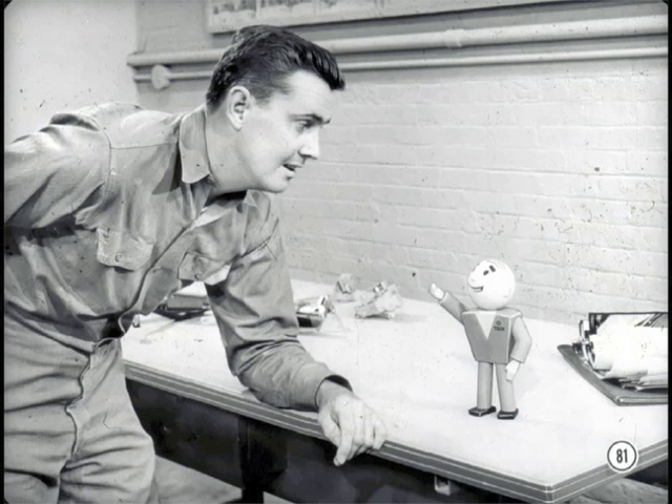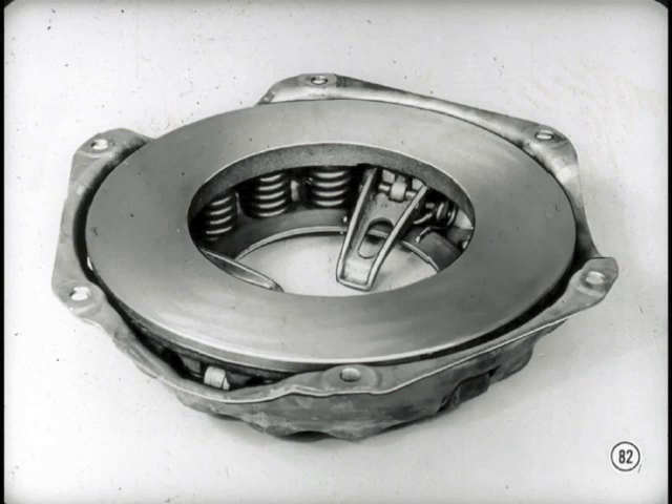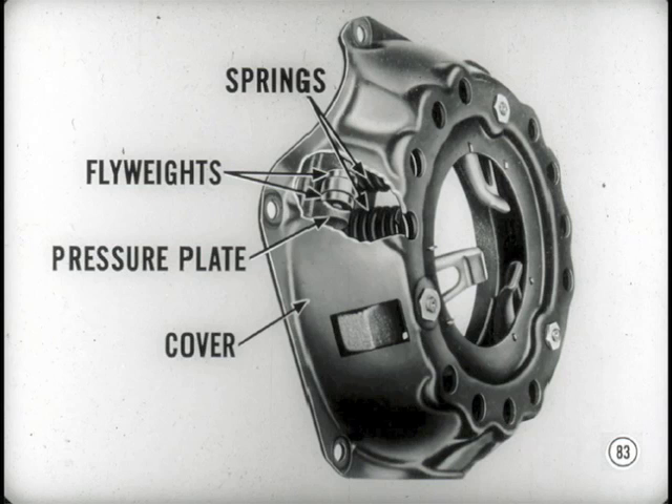Do you know about the new clutch used with manual transmission jobs? There's a new semi-centrifugal clutch available. This clutch permits easier pedal action but still provides a tight grip against the clutch disc. The clutch pressure plate springs are slightly softer, but there are six small cylindrical flyweights between the pressure plate and the cover which move outward by centrifugal force. They add a wedging action to the pressure plate which increases the torque transmitting ability of the clutch.